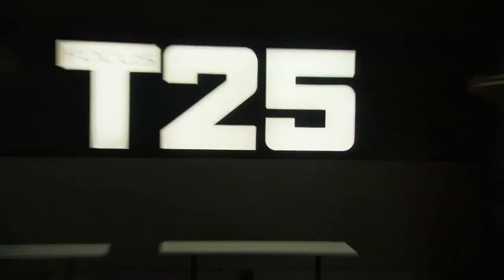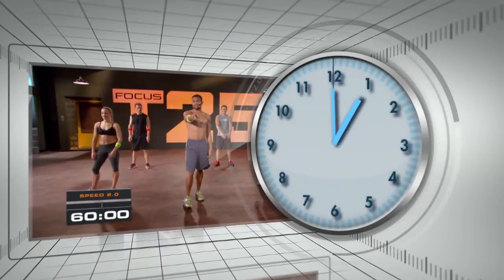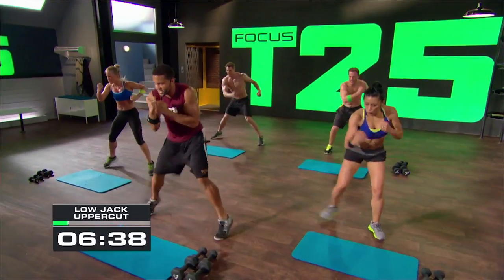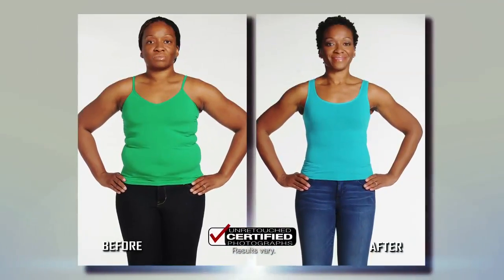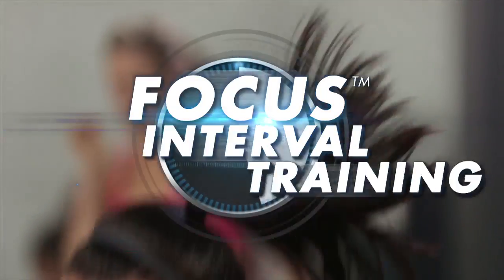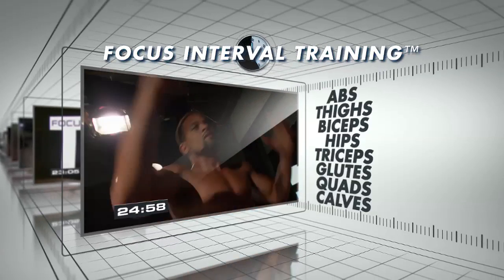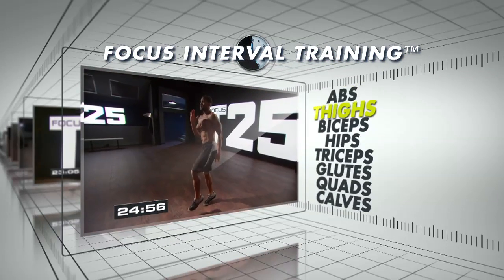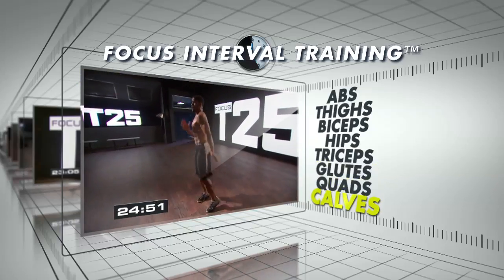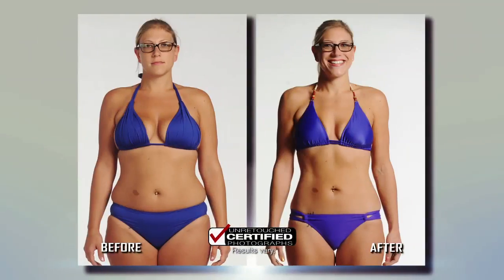I spend more time on Facebook. Sean T created T25 with one goal in mind: take an hour-long workout and compress it into 25 minutes. With T25, every second counts. It's intense, but you're going to get an hour's results in just 25 minutes. He uses a proven technique called Focus Interval Training — you focus on one muscle at a time and then move on to the next without any rest. You literally work every muscle in your body in 25 minutes. There's not a moment wasted. You get in, you get it done, you sweat like crazy, you get amazing results.